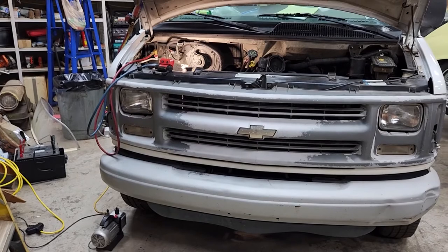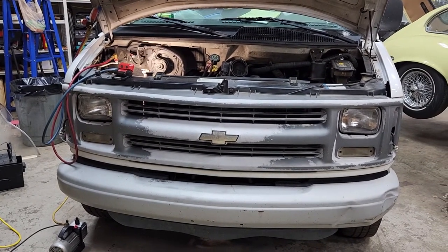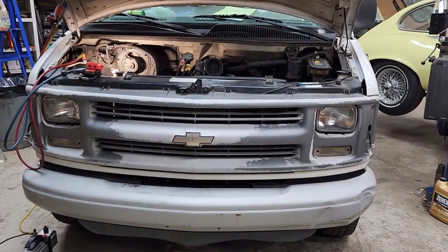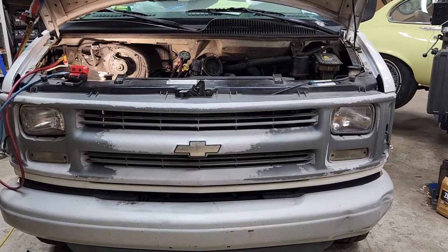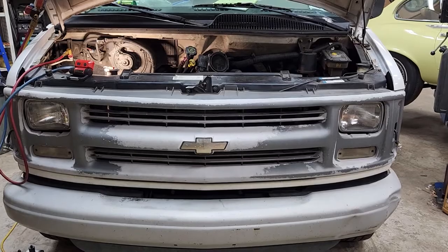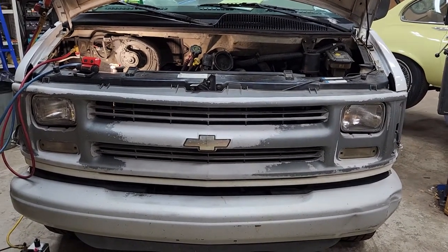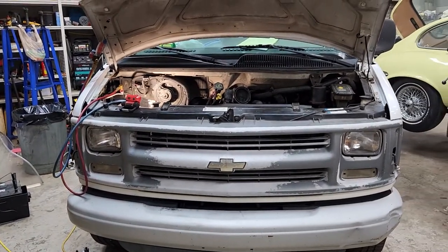If this video works or if it doesn't work, I've got other repair videos - an anti-theft module on this one, brake repair, rear end swap out on a Jeep, Jeep engine codes, Jeep hard starting. Got all kinds of videos.